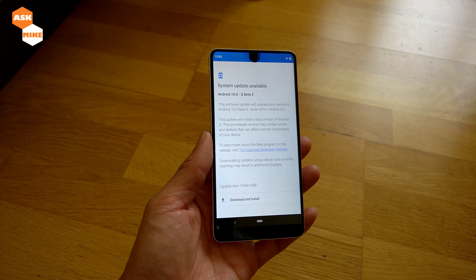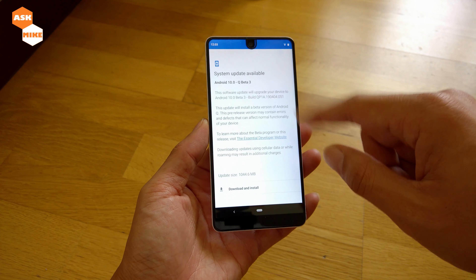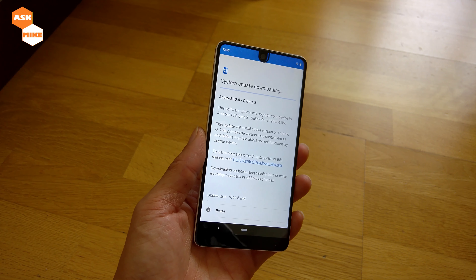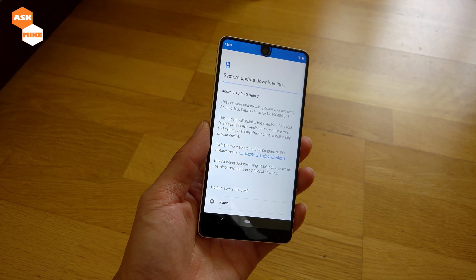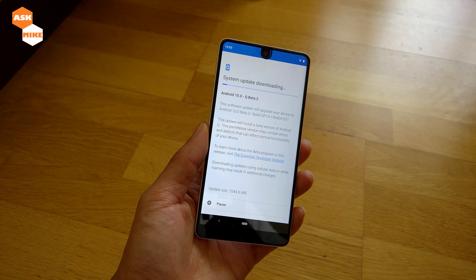I'll come back once we have the OTA update so I can show you guys how it's updated and how it looks on Android Q beta. So basically around 20 minutes of wait, they finally have the beta version of Android Q here. We're going to do a download and install. I'm waiting for that download to finish, then we'll just wait for it to complete. Then we'll have a short review on how Android Q looks on the Essential Phone.